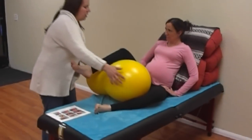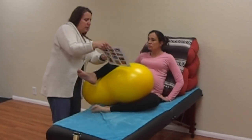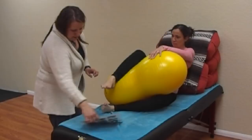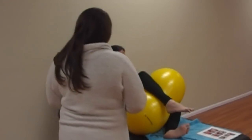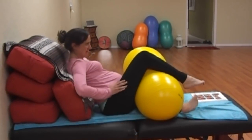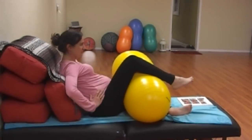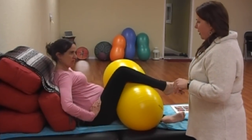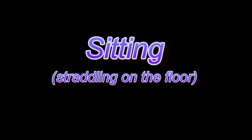This position is called tailor-sitting. We're going to scoot this knee in a little, like you're going to squeeze the ball. It looks like it cocks your hip a little bit, and that might be because we're on the bed. But it's a comfortable position that opens up the hips.